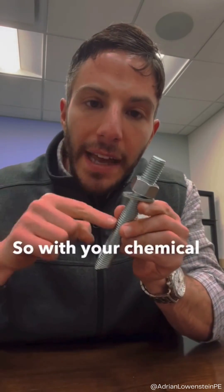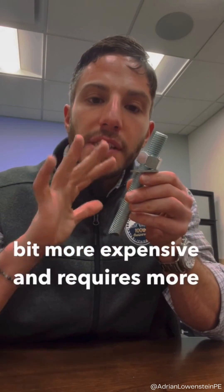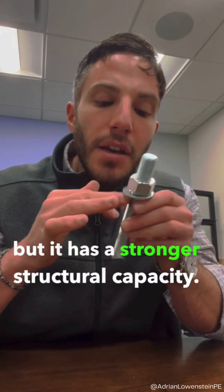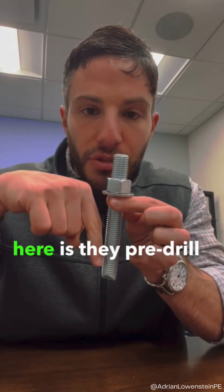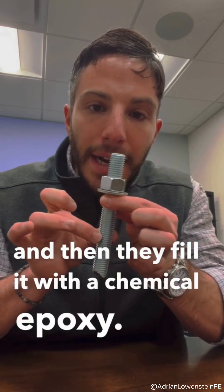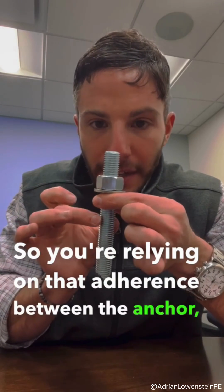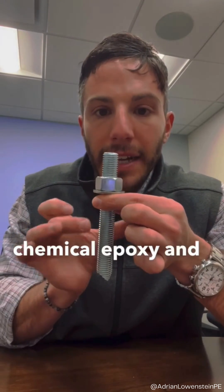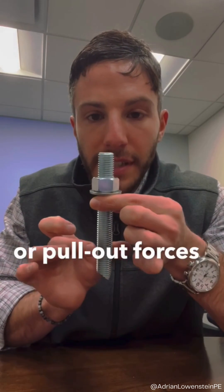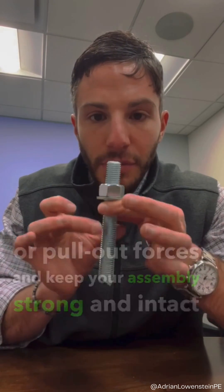With your chemical epoxy anchor, this one is a little bit more expensive and requires more site labor, but it has a stronger structural capacity. What they do here is pre-drill a hole, clean it, and then fill it with a chemical epoxy. You're relying on that adherence between the anchor, chemical epoxy, and concrete to withstand any tensile or pull-out forces and keep your assembly strong and intact within the substrate.